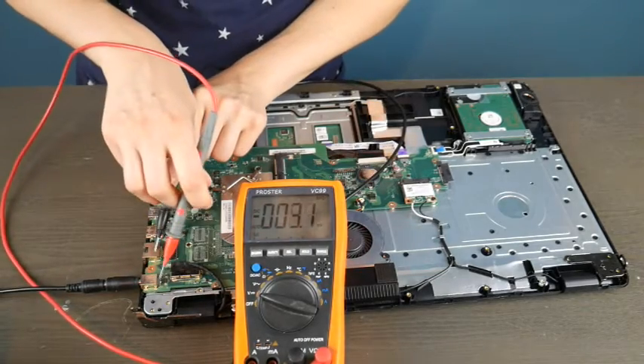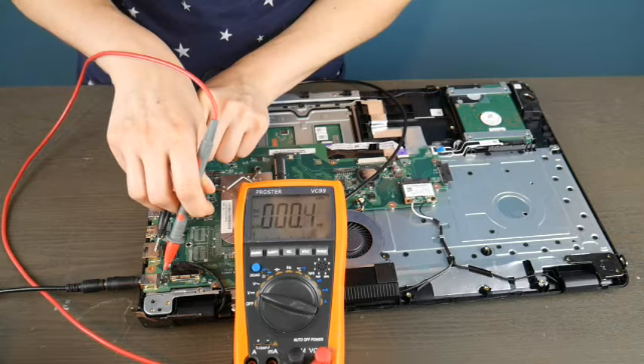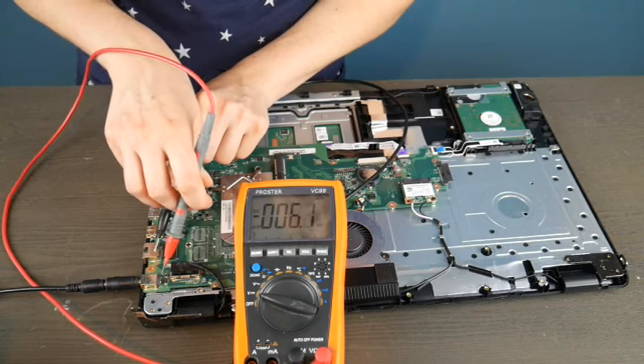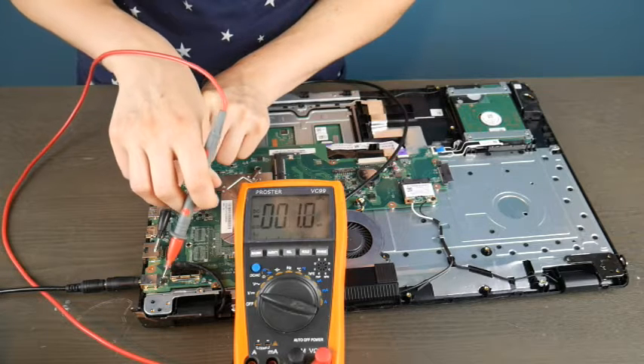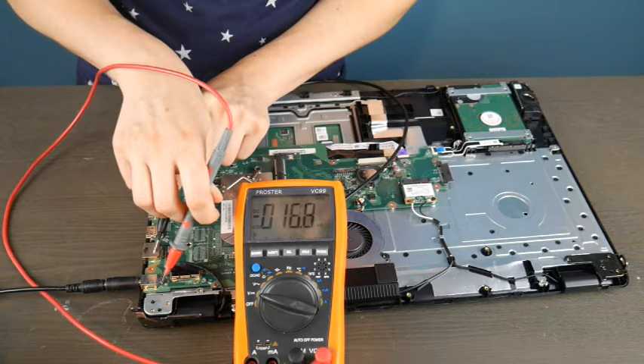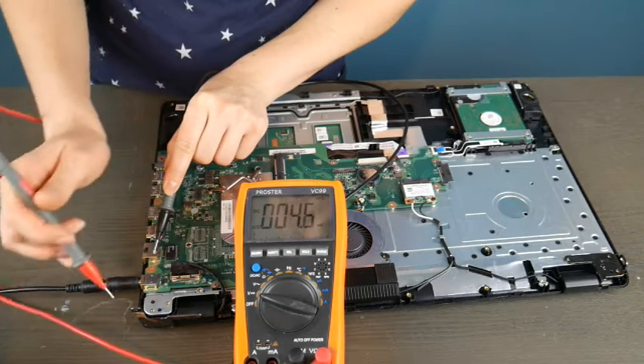I'll take the black prong, put it on a random piece of metal far away from the red one, and start testing the different connections on the port. As you can see, it is giving me not a great readout — I'm going to keep testing and these are not good results.